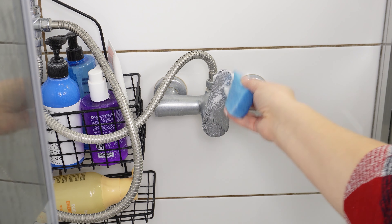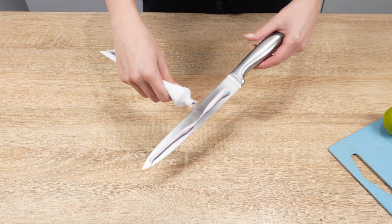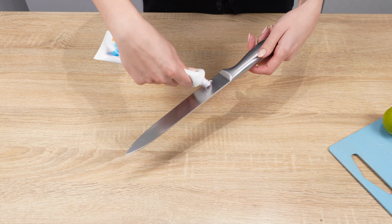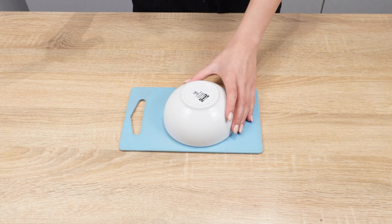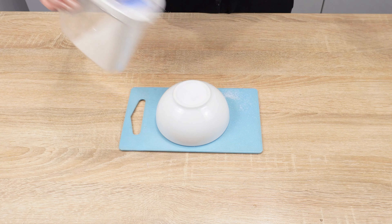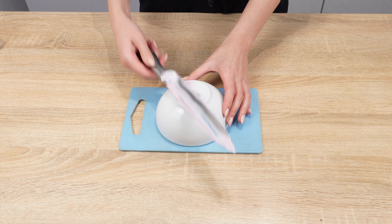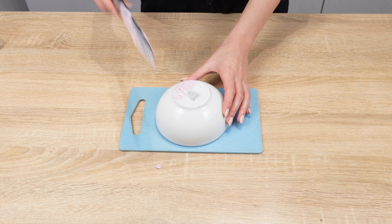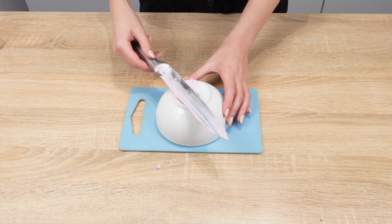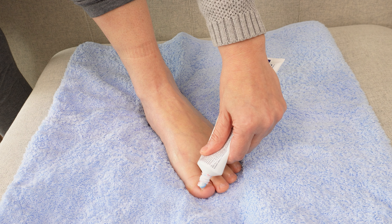Apply toothpaste to a knife — you'll be amazed by the results. If the knife is dull and you don't have a sharpener, this trick will come in handy. Apply toothpaste to both sides of the blade. Then take a ceramic bowl and place it upside down, sprinkle it generously with salt, and add a tablespoon of vinegar. Rub the knife at an angle against the edge of the ceramic. Salt and toothpaste disinfect the blade and enhance the sharpening effect. Ceramic is an excellent alternative to a sharpener — the knife will cut like new.